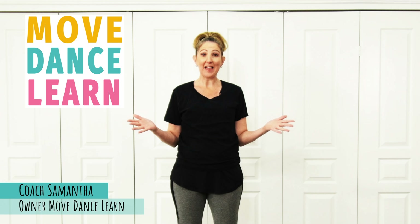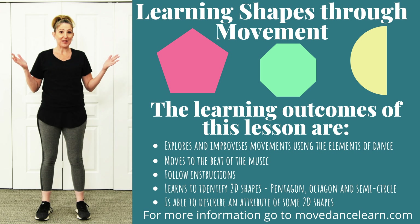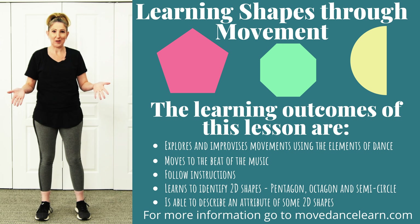Hi, I'm Samantha, and today I have another lesson for you all about shapes, and I can't wait to get into it. Now if there are any parents out there wondering what their kids are going to learn, you can have a look at the outcomes for learning or head to our website to see what kind of learning can be done with this lesson.